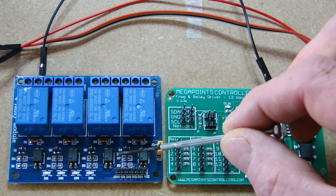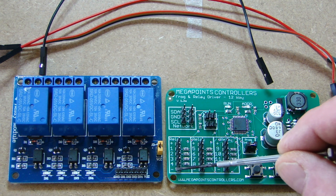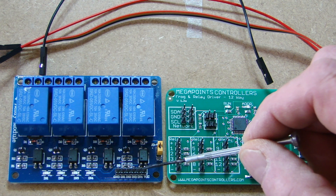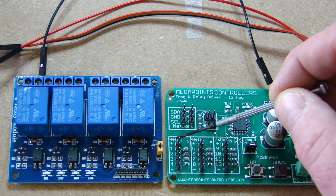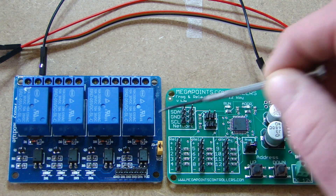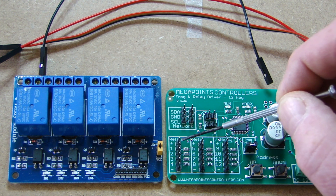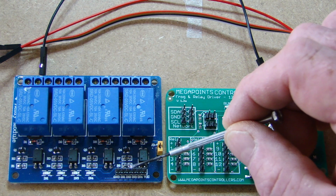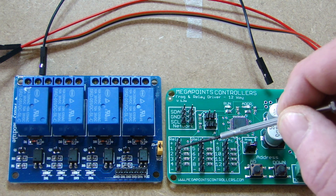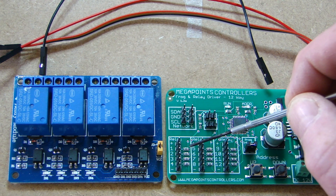Connect the ground on the far left to the ground at the bottom of the relay driver board, and the positive on the right of the relay board to the top of the frog relay driver board. The four pins in the middle connect to the four on the relay driver board — just make sure you get them right: in one goes to number one, in two to number two, three and four to three and four. Get that right and it will work perfectly.